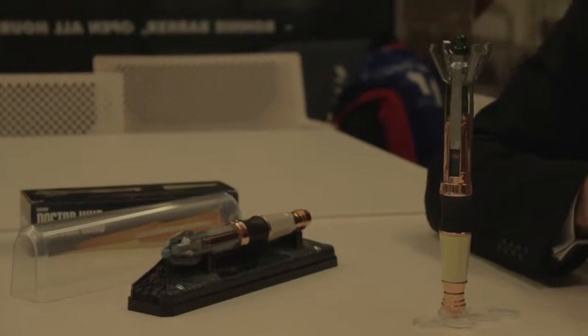Do you use this at home at all? I do, actually. I have one in my office on the windowsill, and people would come in and it would start going... 'What the hell's that?' 'It's my Sonic Screwdriver.'